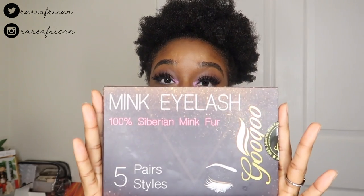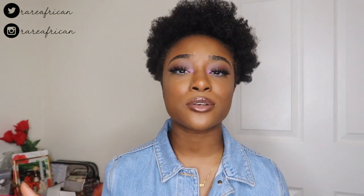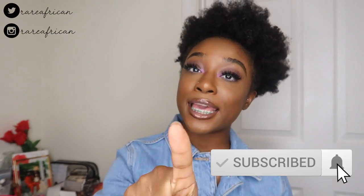Join the giveaway if you want five free Siberian mink lashes! Follow all the rules in the description box below and you'll have a chance to win. Thank you guys so much for watching. Please give this video a thumbs up, hit subscribe, turn on the notification bell, and leave a comment. I'll see you guys in my next video, bye!